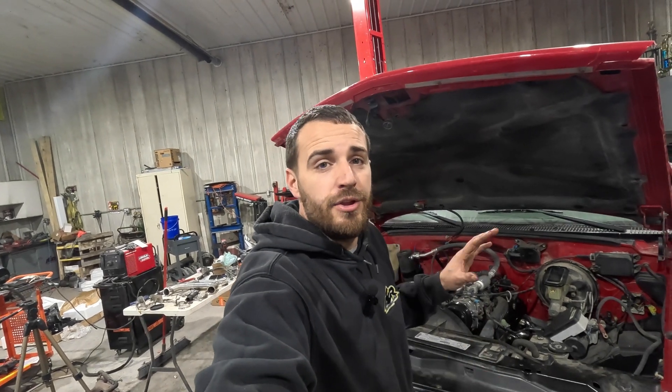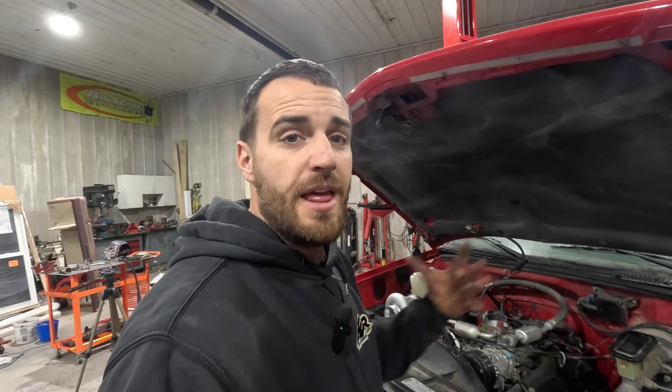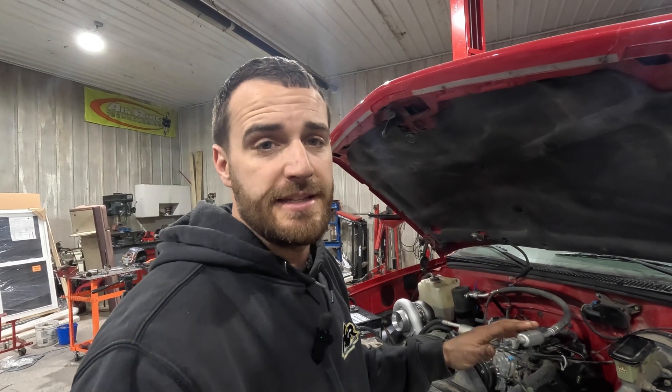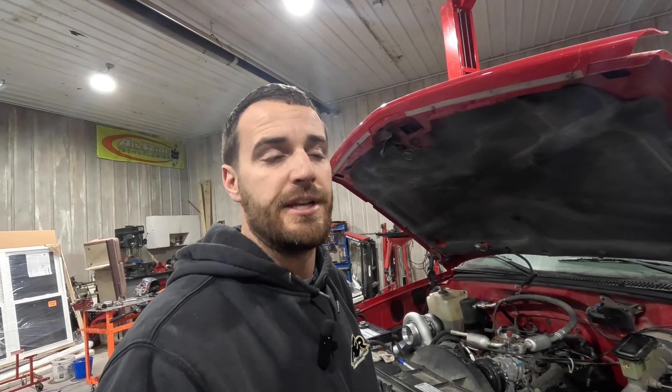If you've been following the channel, you know that we're putting forced induction on this. The most important thing when doing forced induction on anything is the fuel system, hands down. Cooler intake air temperatures are great, but we need to make sure we're delivering enough fuel so we don't create a lean condition and hurt the engine.